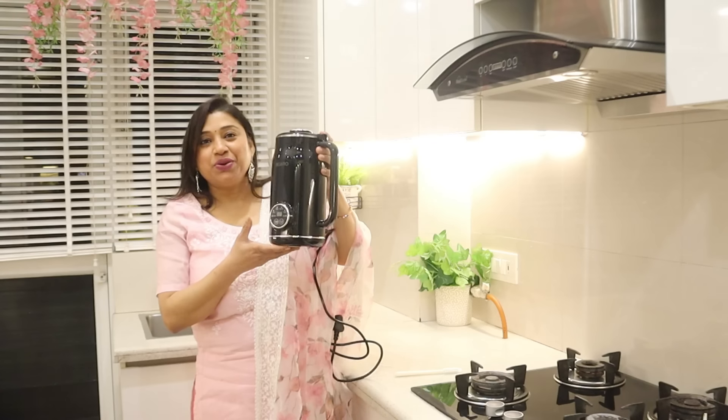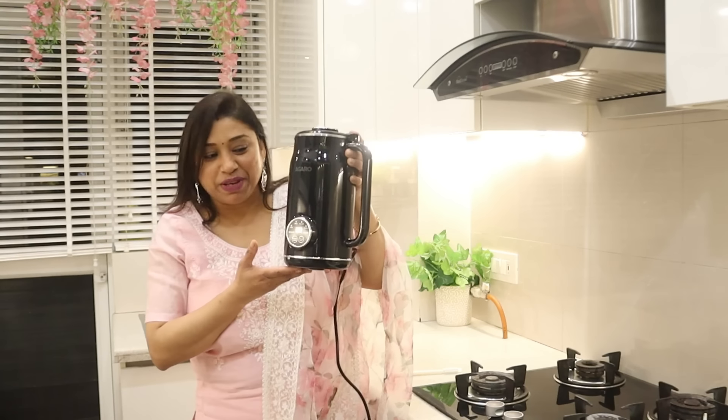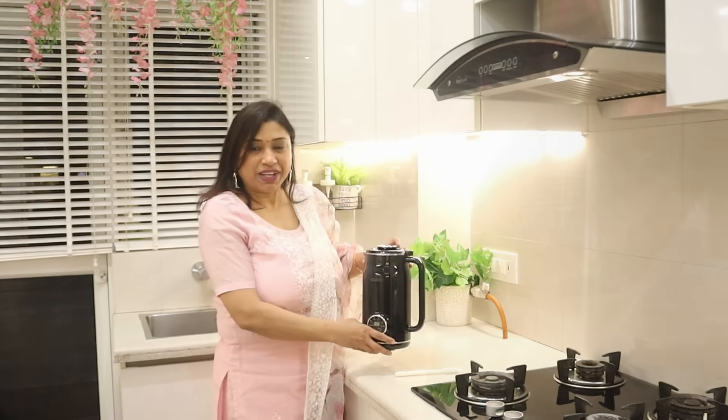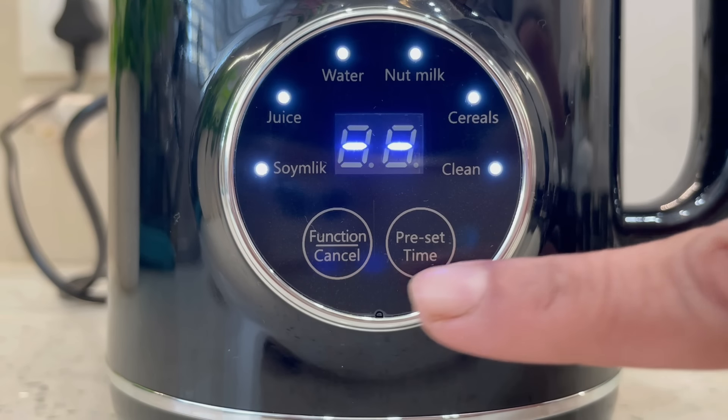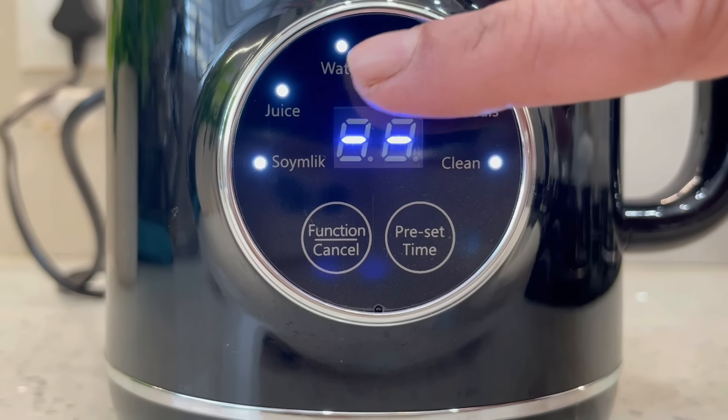This nut milk maker looks so beautiful. It comes with a very good black glossy finish. It has two buttons — one is the function button and the other is the preset timer. With the function button you can select different modes.